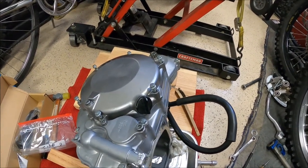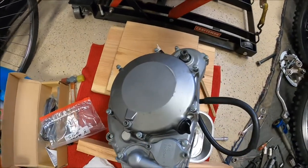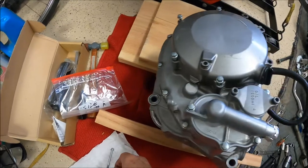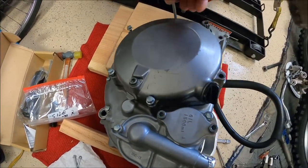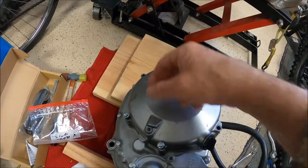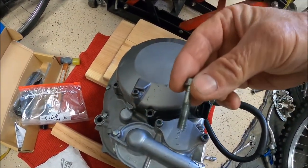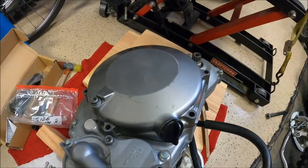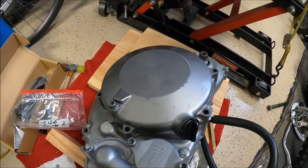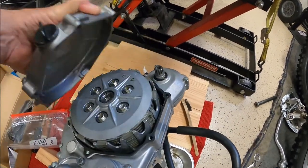We're calling this part three and getting ready to attack the clutch side. We've got long ones, long ones, short ones — and I was just in here a couple weeks ago putting a brand new clutch in before the transmission quit. I replaced everything, so all of this clutch is brand new.